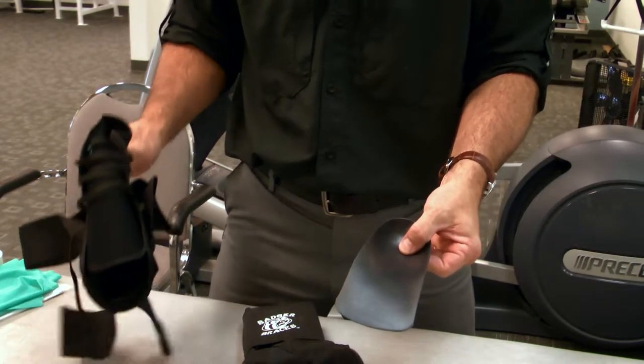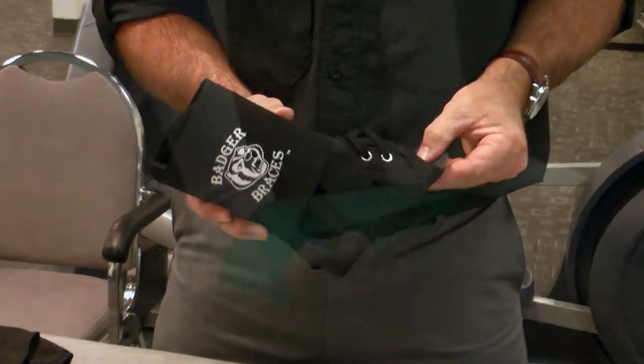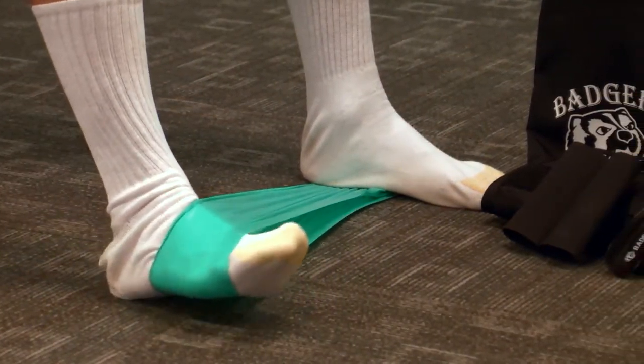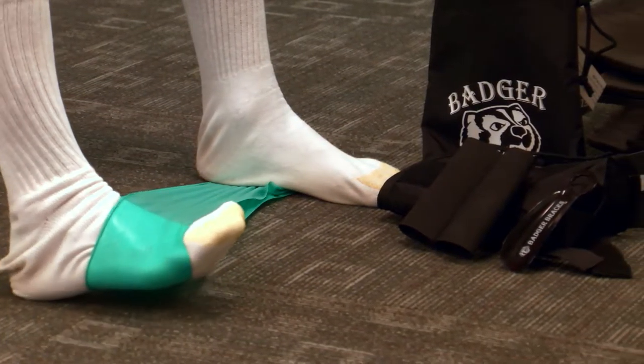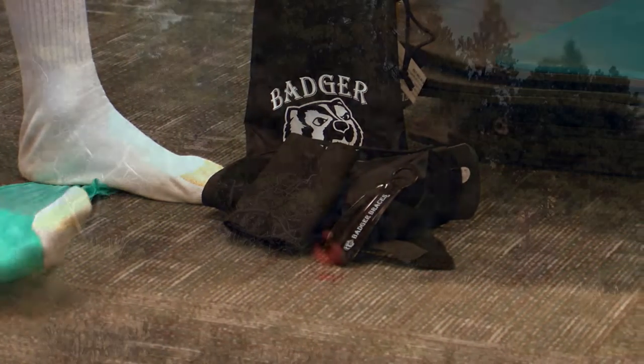There are foot orthotics and there are ankle braces. Only the Badger ankle brace combines the two. If you're recovering from an injury, the Badger ankle brace includes a home exercise program with the resistance band included to begin your rehab day one.